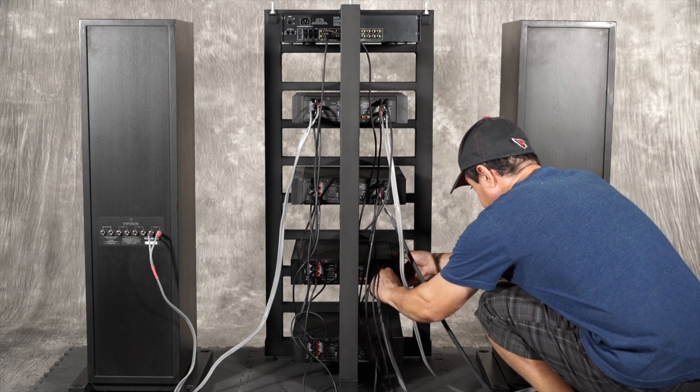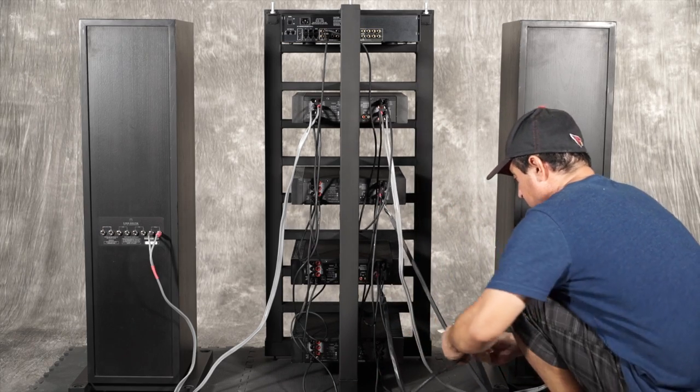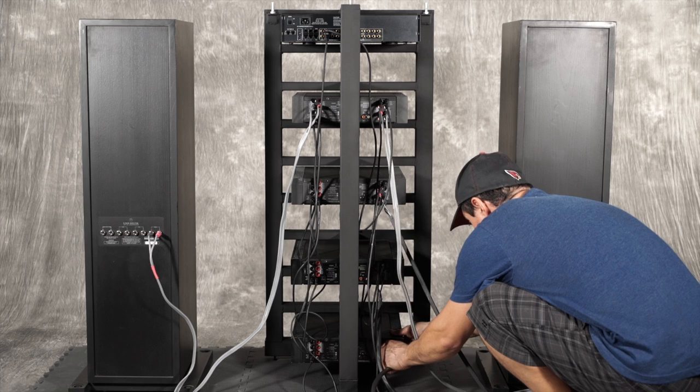The K600 is color coded, so it makes it easy to identify each wire from the amplifier end to the speaker end.